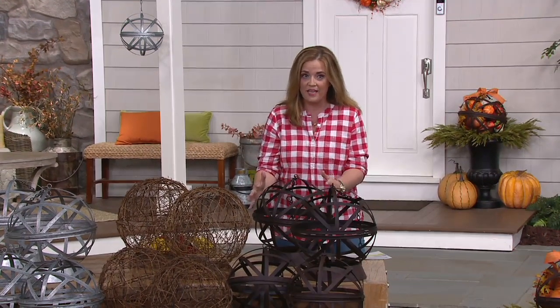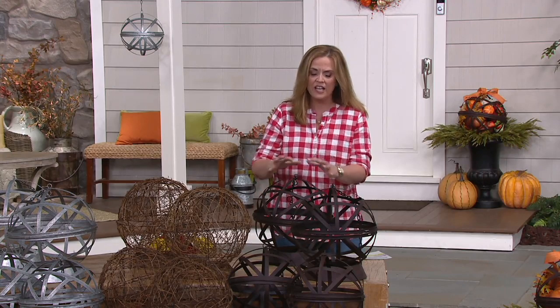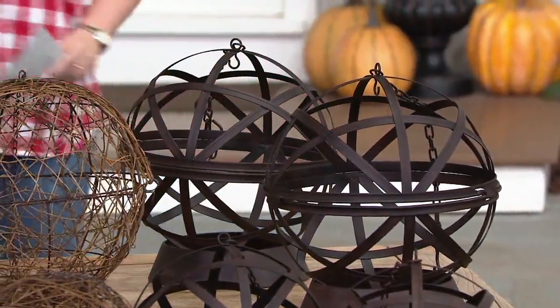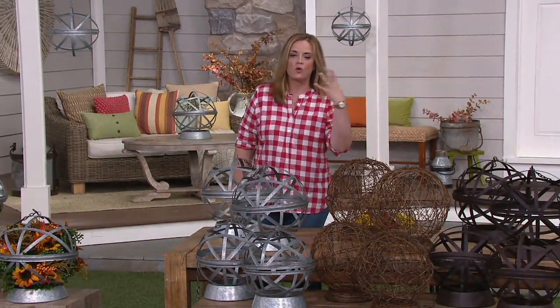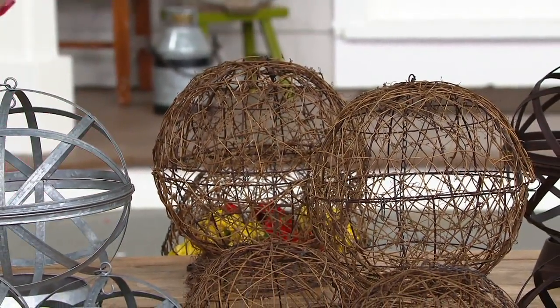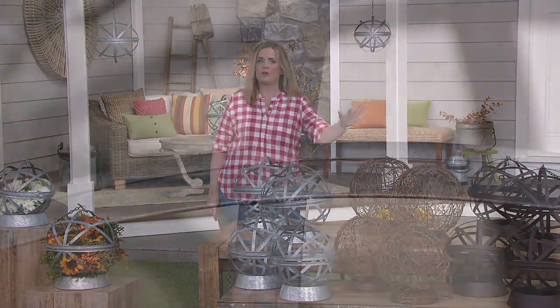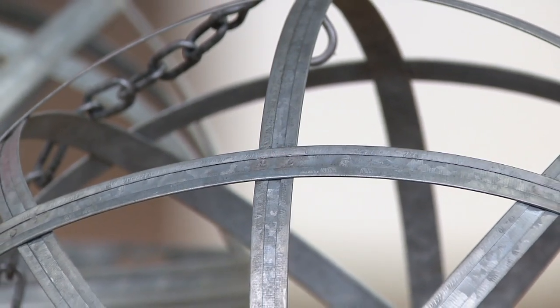Here's an overview of your choices. In front of me is the bronze metal — rustic and gorgeous. Whatever you put inside, whether lights or a little floral, is going to pop. Your second choice is grapevine, which gives that organic feel; it's a beautiful choice for lighting with micro fairy lights. Your third choice is galvanized — that farmhouse chic that has now turned into timeless design.